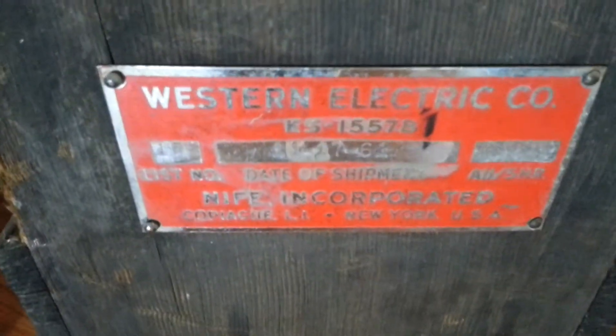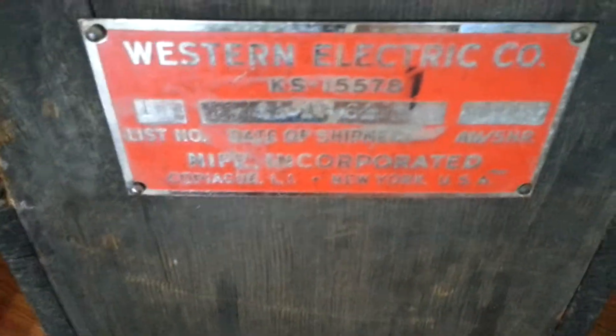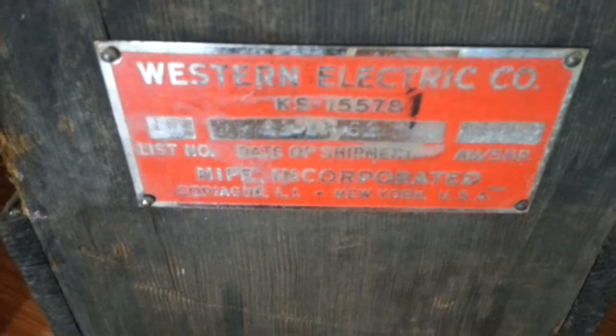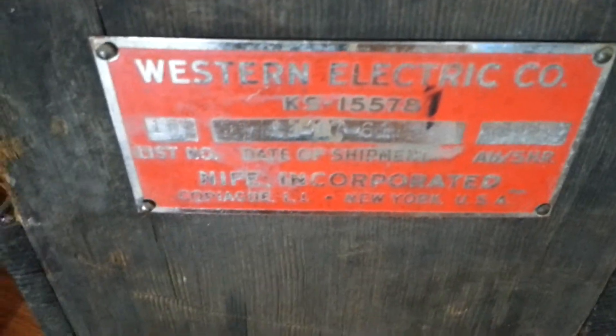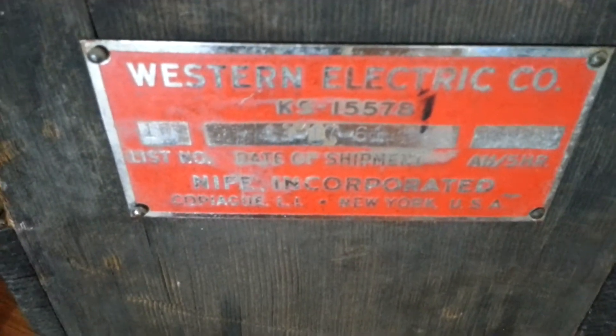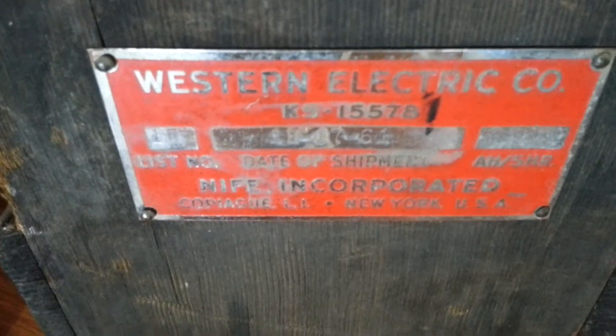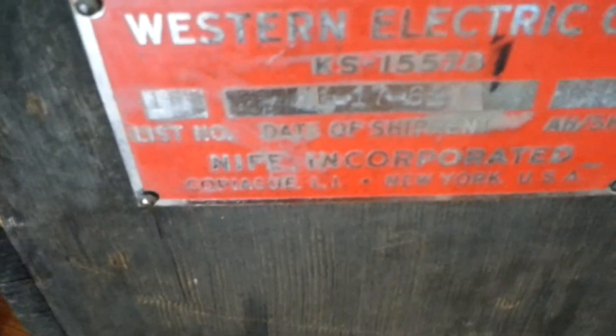See that — it says NIFE, but that's just a trademark. Junger went with nickel cadmium but he kept the periodic table of the elements: Ni for nickel and Fe for iron. He kept the periodic table as a trademark, but these are nickel cadmium batteries.